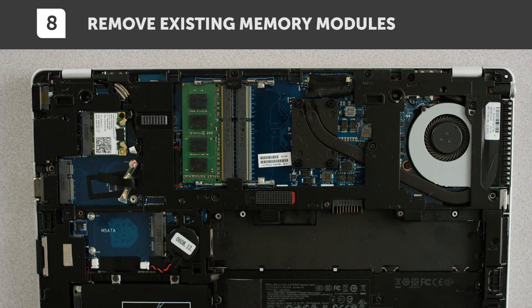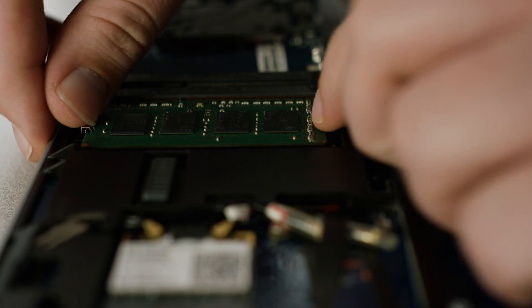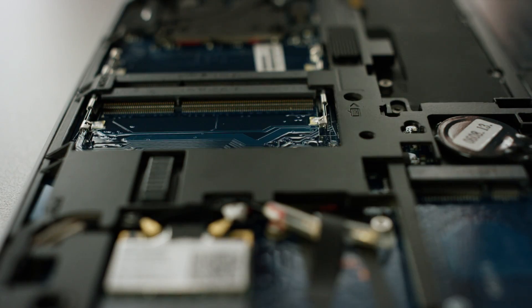Now take out the existing memory modules. Pull the side clips away from the module, which will allow you to remove it.